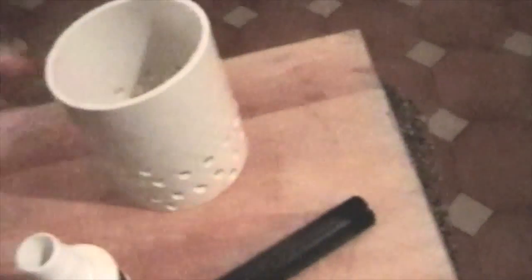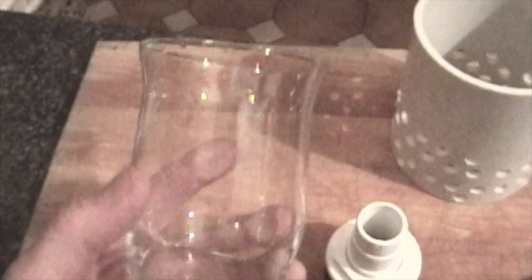The first is a one inch irrigation pipe from an underground sprinkler system. The second is a bulkhead, which in this case is a non-threaded bulkhead. The third piece is a short piece of PVC tubing with lots of holes drilled in it. And then of course there's the bell, which in this case is just a glass.